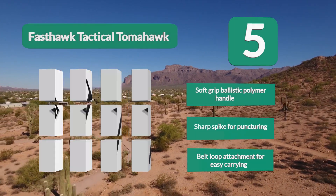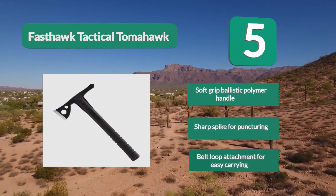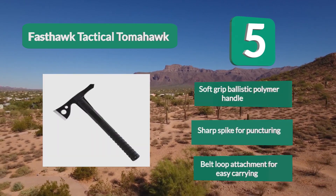Key features include a soft grip ballistic polymer handle, a sharp spike for puncturing, and a belt loop attachment for easy carrying.